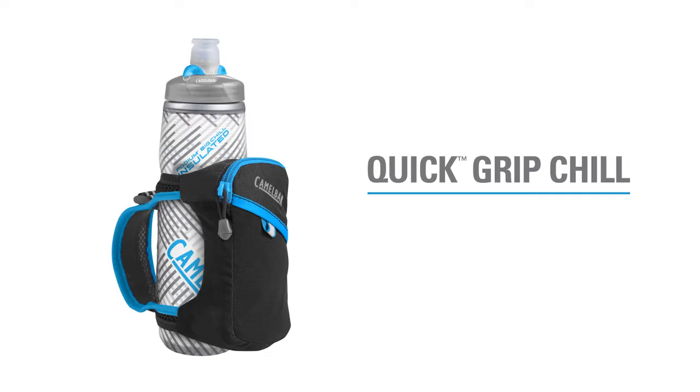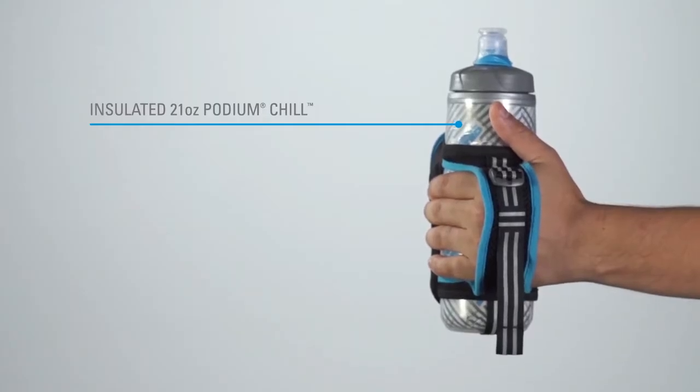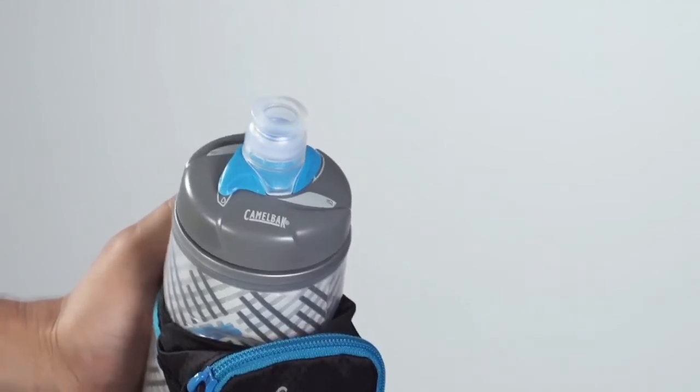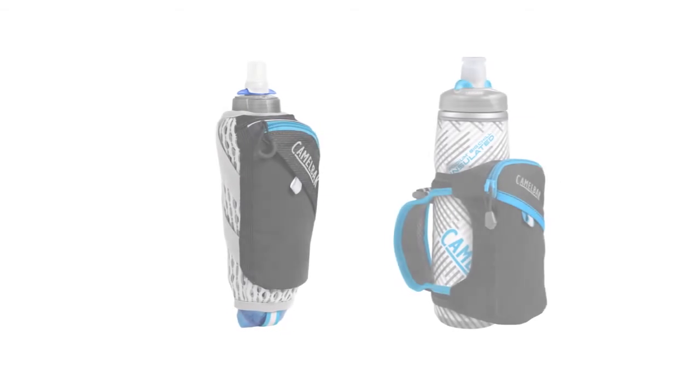The Quick Grip Chill comes equipped with an insulated 21-ounce Podium Chill bottle that keeps your water cool twice as long as the traditional bottle and features our patented Jet Valve for rapid hydration. The Jet Valve seals between sips to keep your water from splashing as you run.